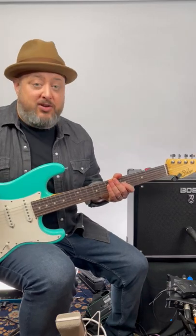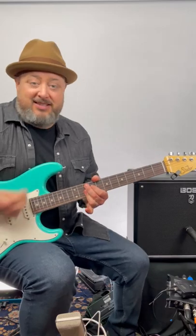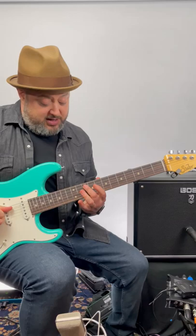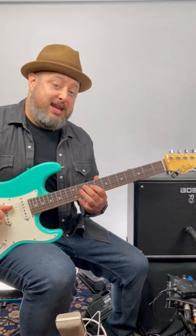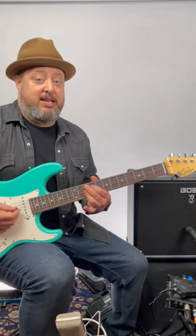Playing funk, you need the nine chord, also known as the James Brown chord. So G9 is the middle finger on the root, 10th fret A string, index on the 9th fret D, and then ring finger goes across the 10th fret G, B, and E.